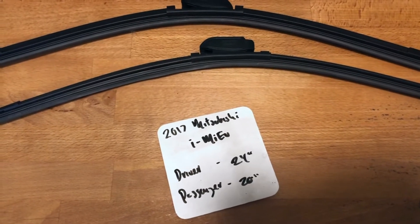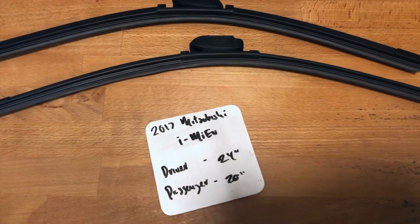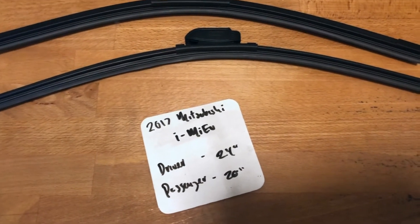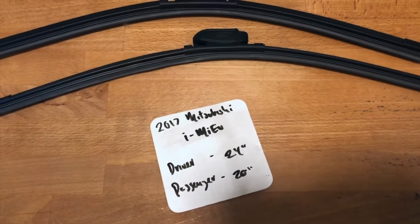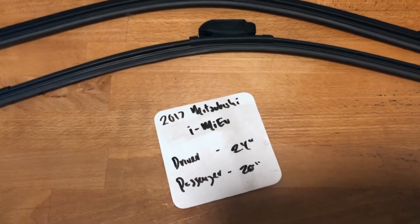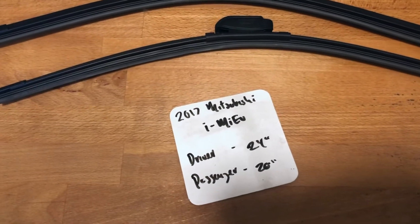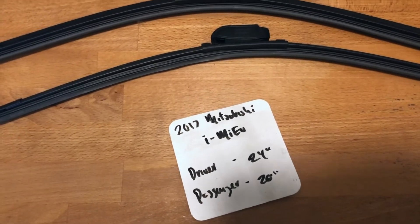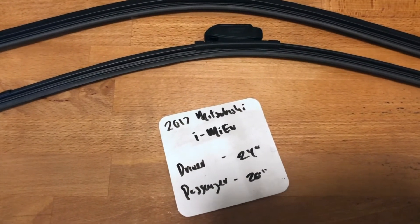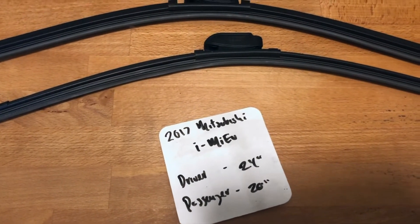The wiper blade replacement size for the 2017 Mitsubishi I-MIEV is 24 inches on the driver's side and 20 inches on the passenger side. It is very important to note that the blade sizes are different for both the driver and passenger sides.